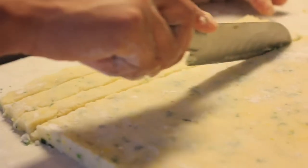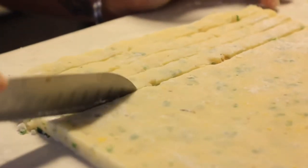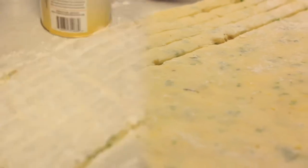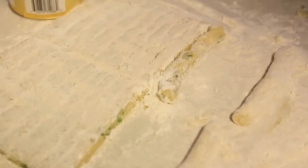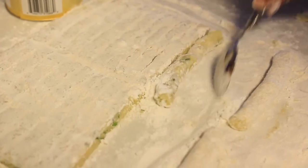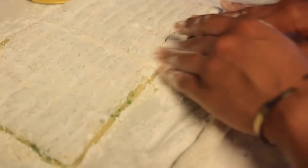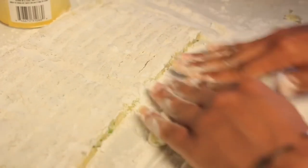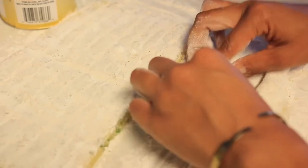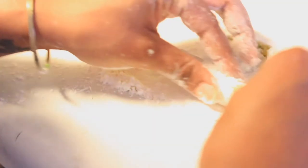Now cut vertically down, and then horizontally one time across the middle to cut them in half. These can be whatever size you choose. I wanted to keep them thick like a steak fry so that when they fry there is still a lot of potato filling in the middle, versus being really crispy on the outside with not much filling inside — I wanted them as flavorful as possible.